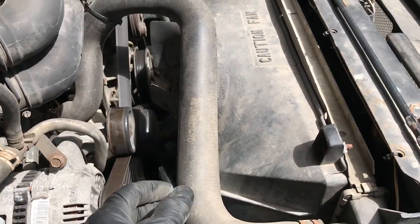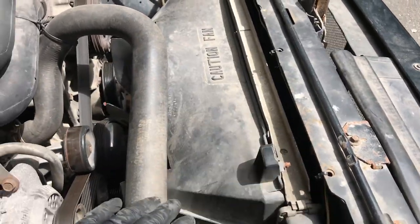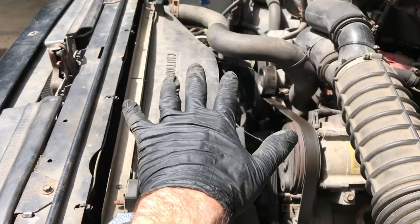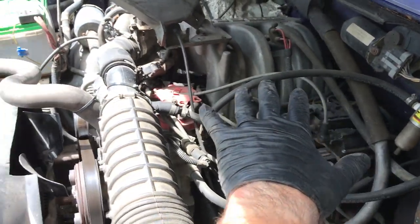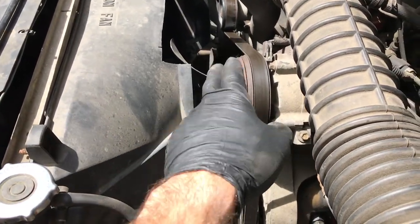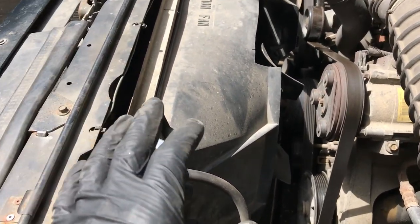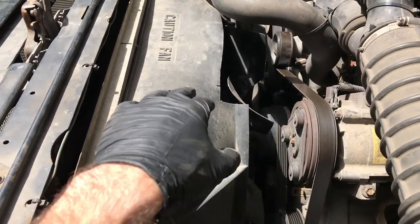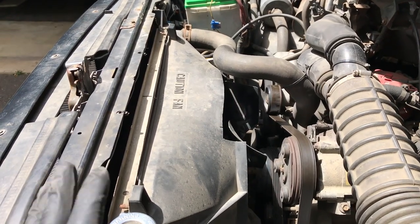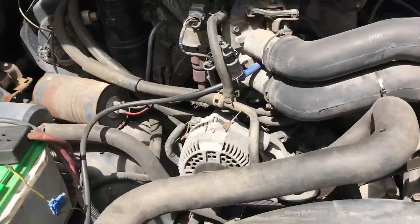Then move to the front. You're going to want to take off your upper radiator hose — drain your radiator first. Then remove the radiator fan because the trick with the front is you're trying to give yourself enough space so when you disconnect the engine from the transmission you have room to move it over and pull it up and out. So: upper radiator hose, drain your radiator, remove your fan, remove the lower radiator hose, then pull the entire radiator and shield out.